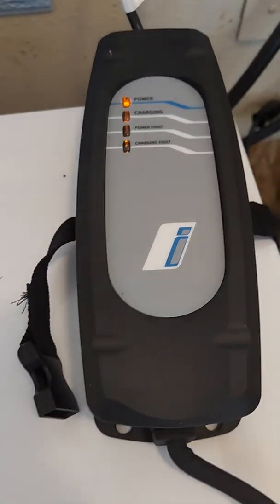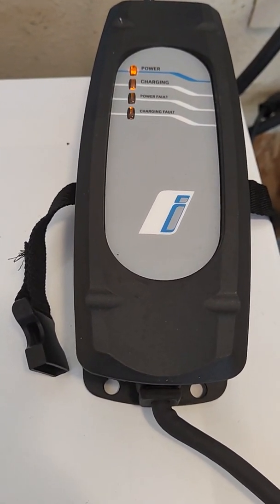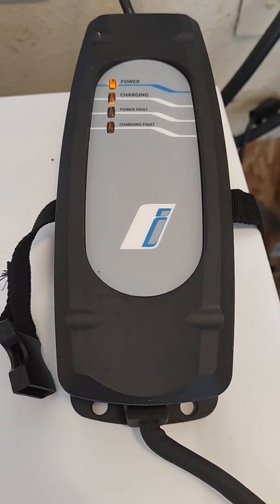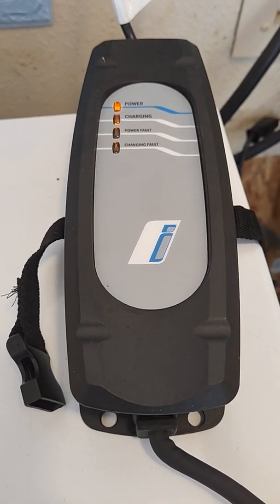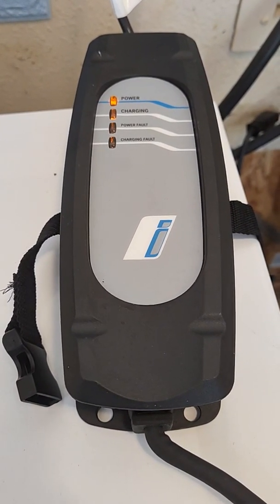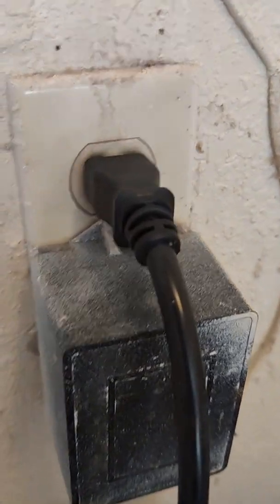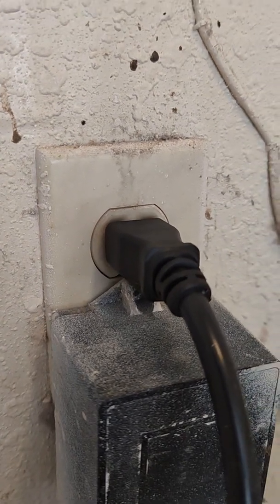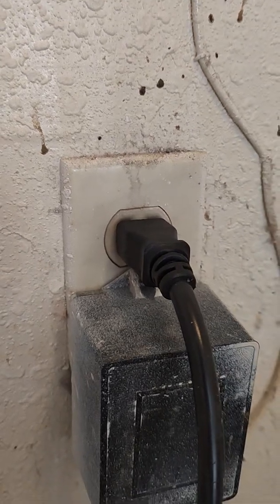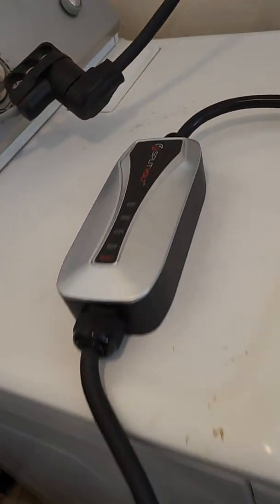Hello everyone. This is a video about charging my BMW i3 on three different chargers with different amperages. The first one is the charger that came with the vehicle — a 12-amp, 120-volt level one charger — and it plugs right into your regular outlet, just like any other small appliance in your home.